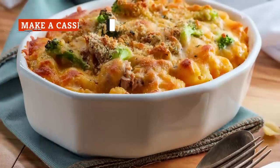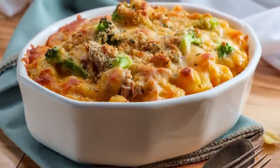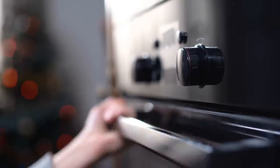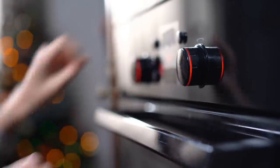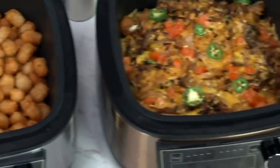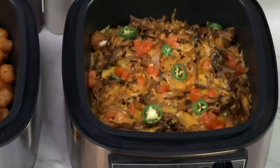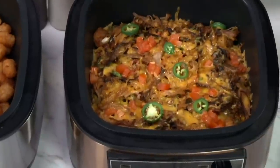From broccoli to tuna casseroles, every family seems to have their favorite pan-baked meal. But casseroles aren't always fast. Luckily, your favorite casserole recipe likely has an air fryer alternative. In most cases, you'll prepare your casserole much the same as you would if you were going to bake it in the oven. Scoop the contents into your air fryer basket and bake.